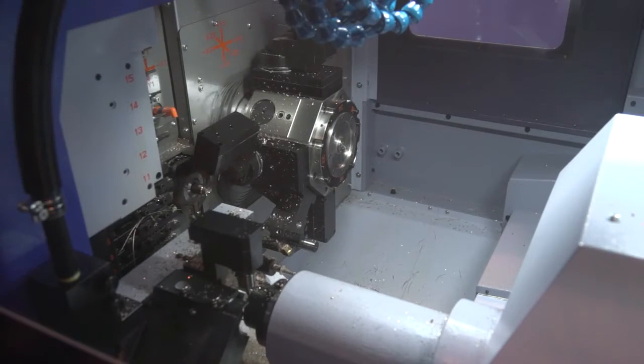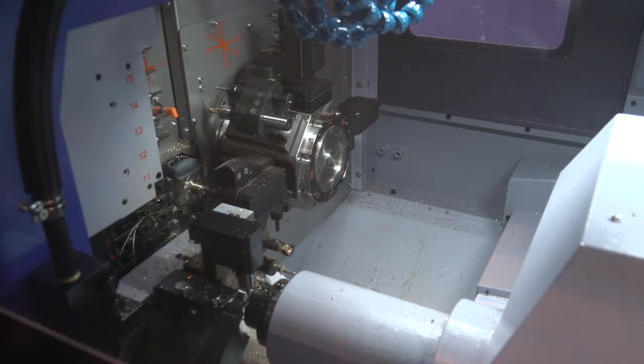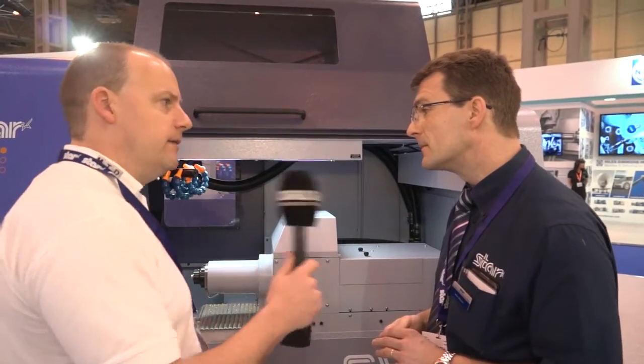Alex, this is a brand new machine — first seen here in the UK. It's available for sale in June, but it is a UK premiere for the SV20R. Why has the machine been introduced? Basically, we're aiming this machine at companies doing high-value, complicated, intricate parts. There are lots of features on the machine that make machining those sort of workpieces a lot faster on this type of machine.